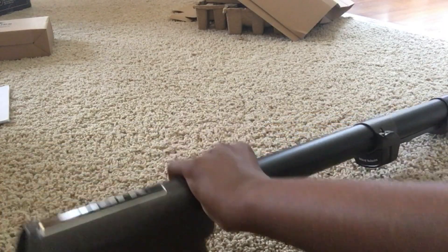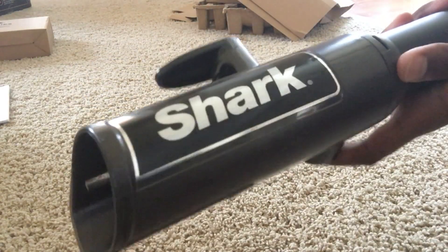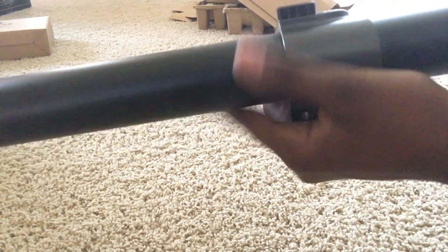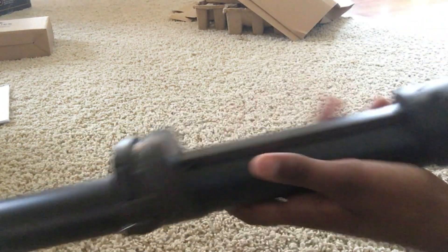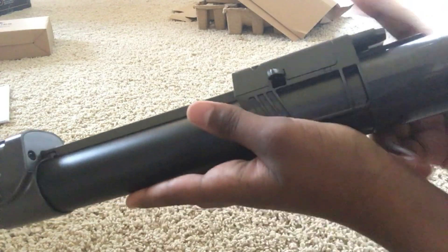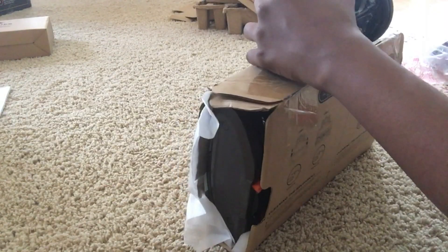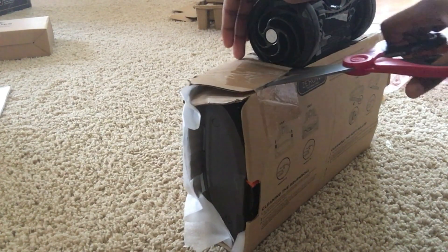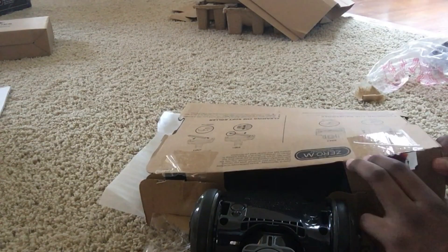Now we are going to individually open each item and quickly look at them before advancing to the next segment of the video. That segment will contain an overview of all the details of each piece and show you how they work. Right now we are looking at the extension wand, which will house all of the pieces of the vacuum when in built form. Now we are opening the base of the vacuum, which contains the wheels, the bristle brush, and the brush roll. This part will attach to the extension wand.